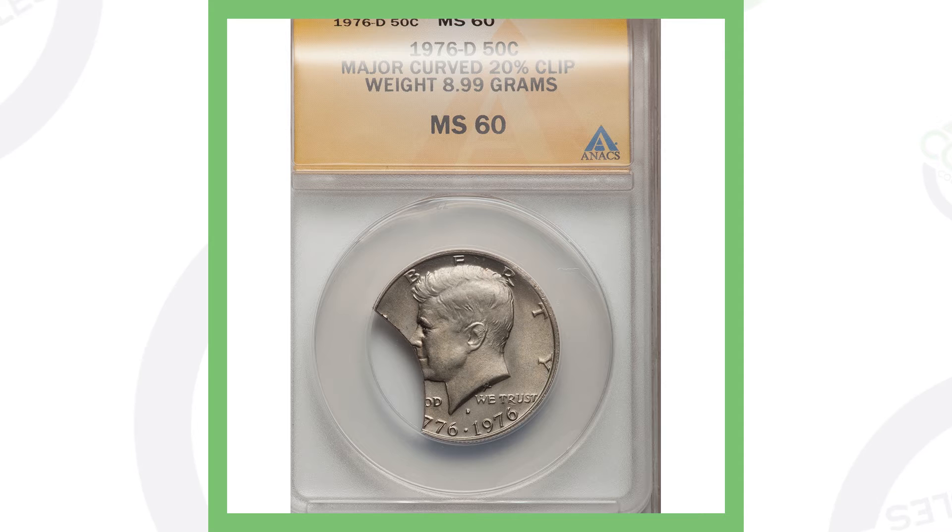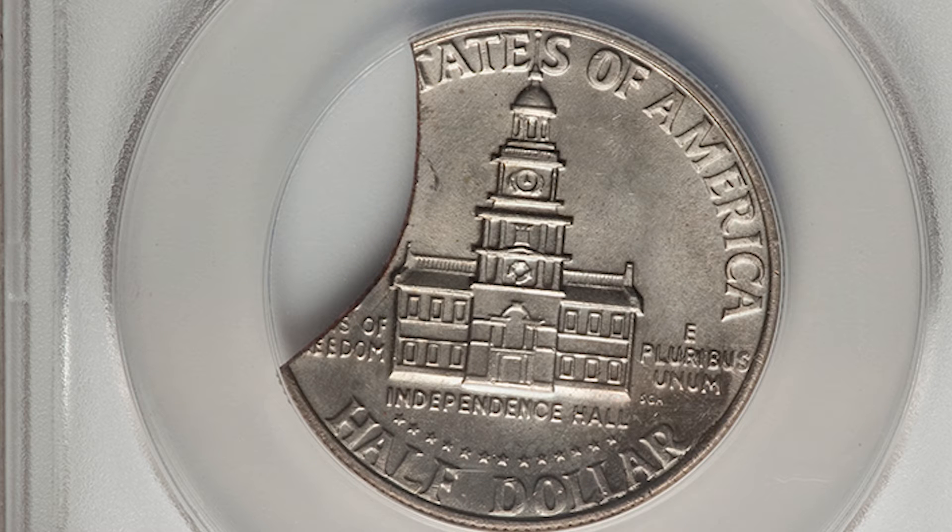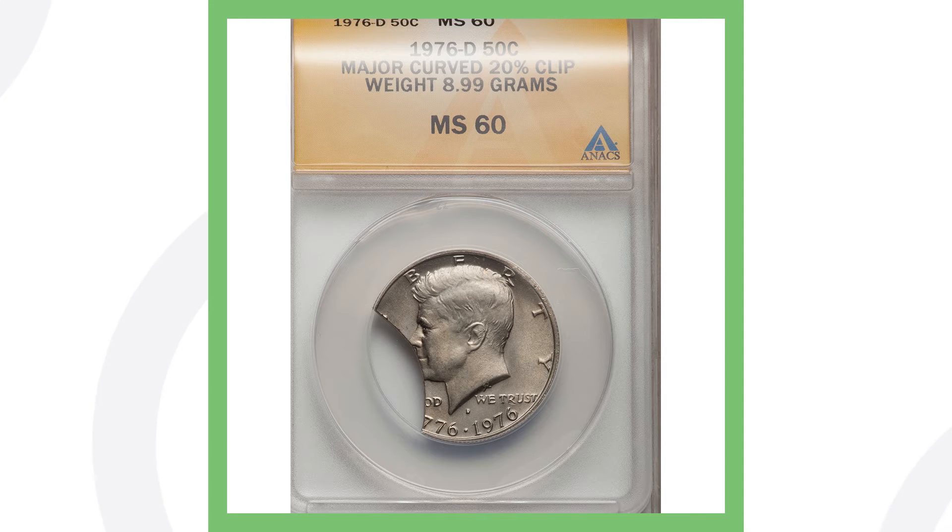Moving on to a 1976 Denver minted bicentennial Kennedy half dollar — this has a major curved 20% clip. It weighs 8.99 grams, obviously less because it's missing part of the coin. You might come across something like this and think it's damaged or that someone cut it, but it is actually a mint error.